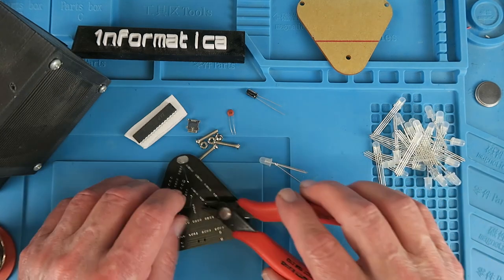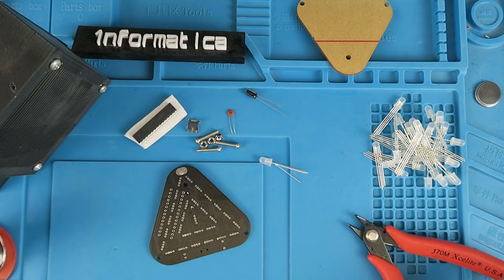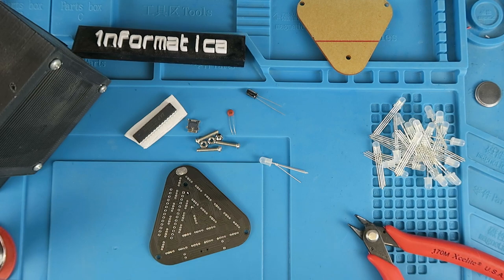As always, take care when clipping these legs off. You don't want them pinging around all over the place because believe me they will find their way somewhere where they are certainly not wanted.